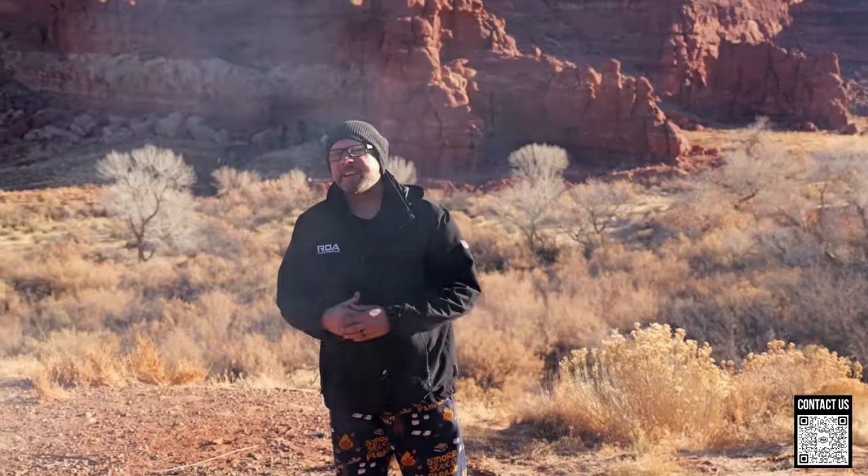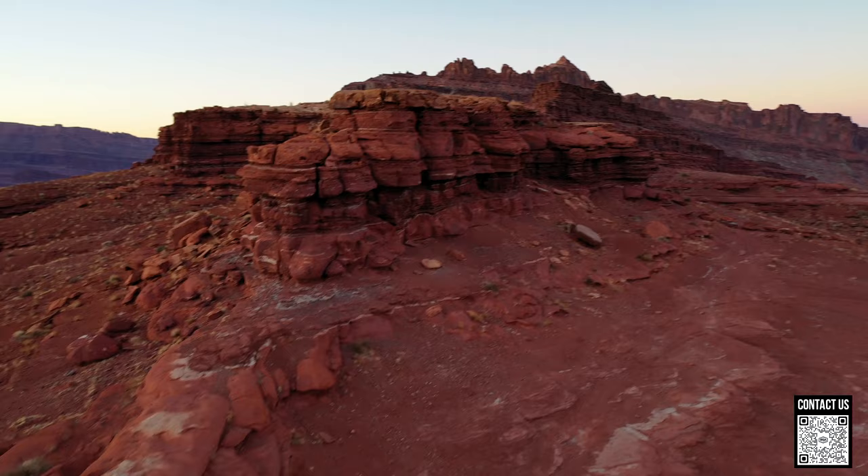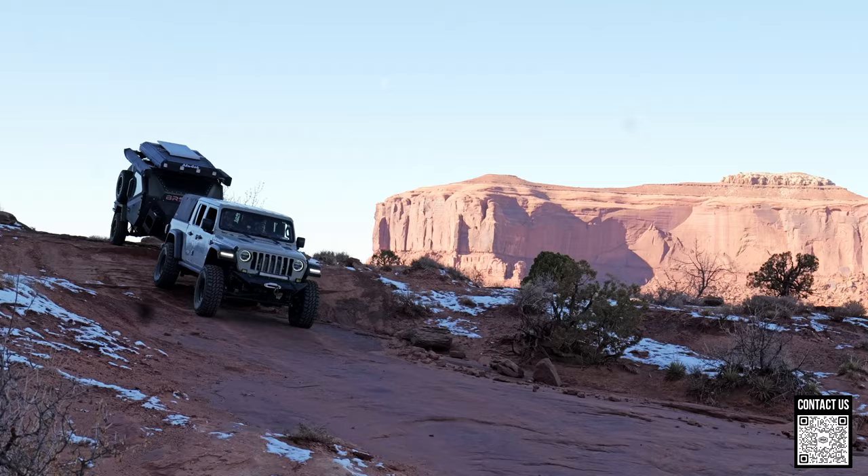What is up everybody? It's Camp and Randy for ROA Off-Road RVs of America.com and we are out here in beautiful Moab, Utah. The team took me out to do some amazing adventures and they kind of hidden this from me over here on the left — they want my first impressions. Without further ado, what are we looking at?